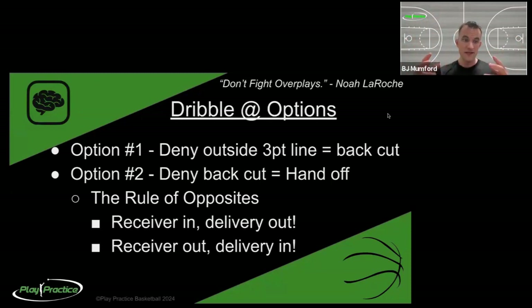This is defeating a really high-pressure defense. We went through the four levels: you can just drive and score, you can drive and kick. If they're covering your drive but packing in the paint, you can pass and cut. And now if they're locking you down with a really good one-on-one defender denying our wing passes, we use a dribble at to either get a back cut or a handoff and get some advantage action very quickly. We maintain control in the ball handler's hands so we don't have to wait for other actions before we can attack.